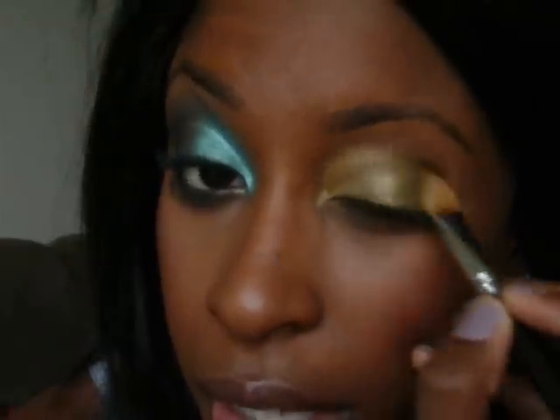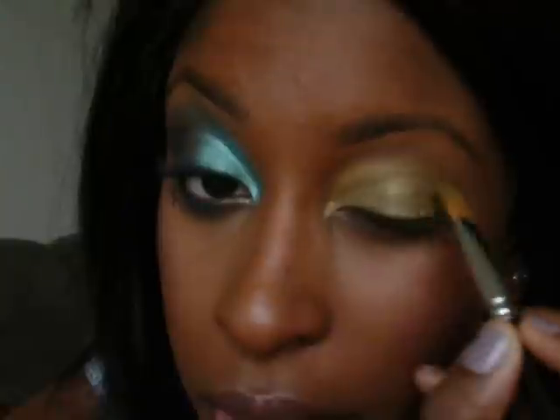On top of that I used my new NYX Jumbo Pencil in the color Lemon. It's basically not the color of a lemon at all — it's like an olive color. I took a larger flat shader brush and applied that all the way up to just outside my crease, then blended it out to keep it from creasing too much.